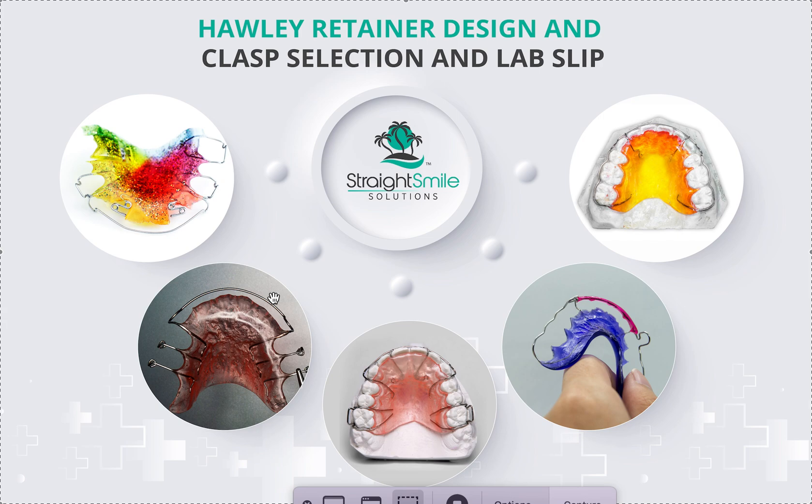In a mixed dentition case, teeth are coming in and out constantly, and every time a tooth comes in or out you'll have to adjust the Hawley — it's going to lose retention. The benefit of the Hawley in mixed dentition going from phase one to phase two is twofold: a two-to-two bow can keep front teeth straight with spaces closed and rotations controlled, and it can also maintain any transverse dimension you've created, since it snaps over the palate.